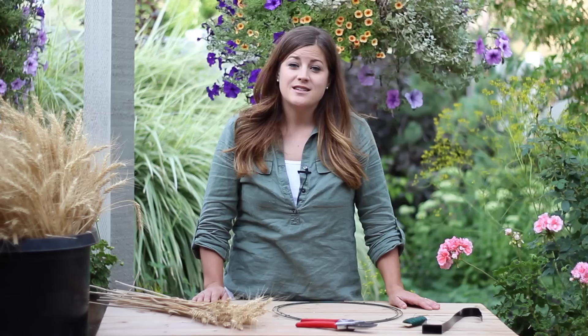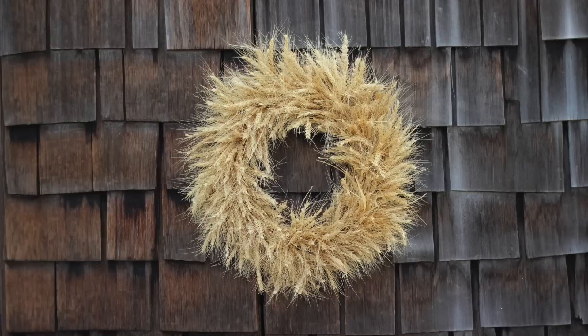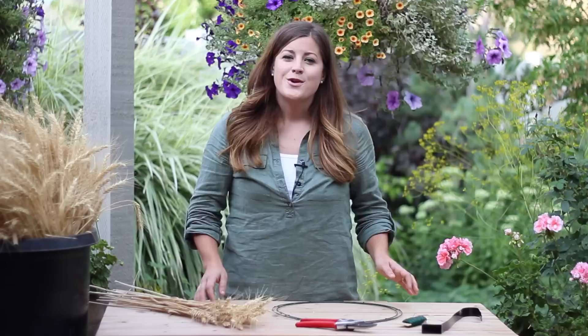Hello everyone. Wheat harvest has just begun in my area, which means fall is on its way and I get to start making decorations from one of my favorite seasons of the year. I'd like to show you how to make this gorgeous wheat wreath.